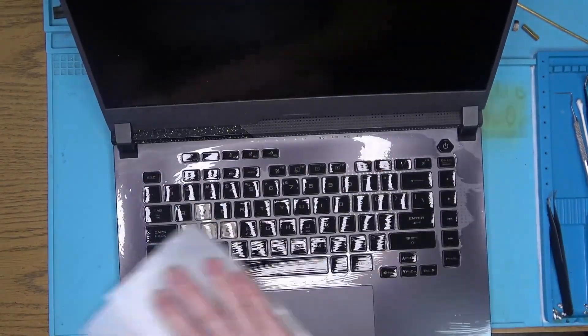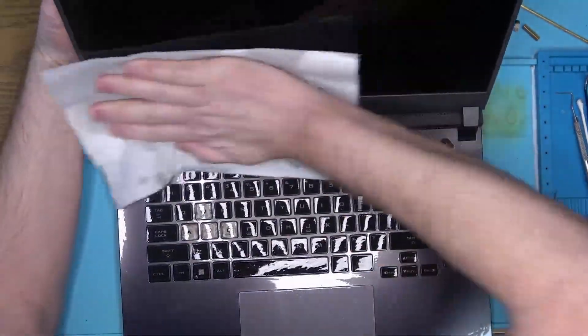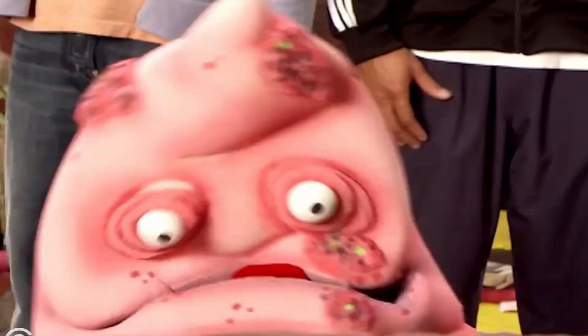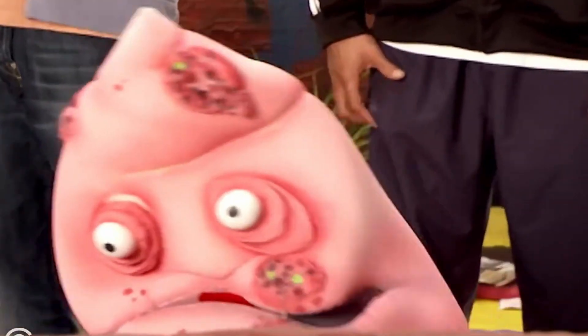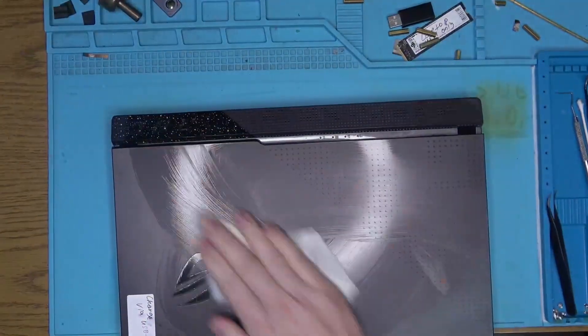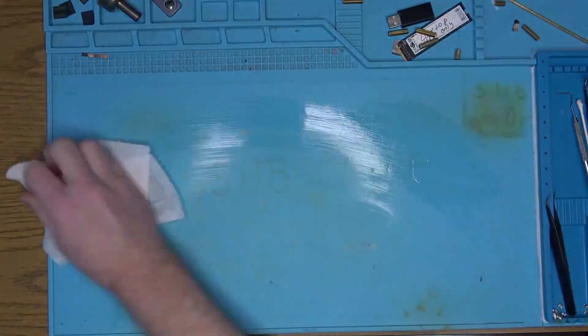First order of business is we need to remove any traces of herpes from this device before we get personal with it. With all the herpes removed, let's crack this thing open and see what's inside.